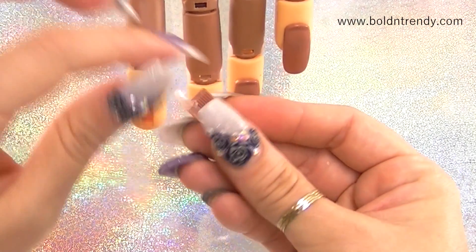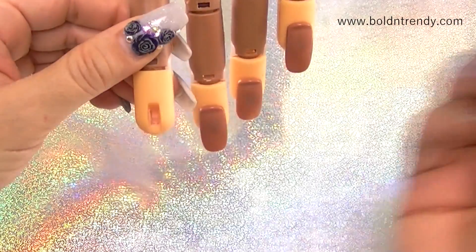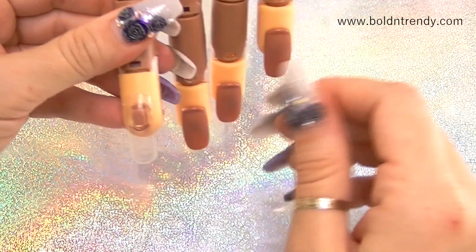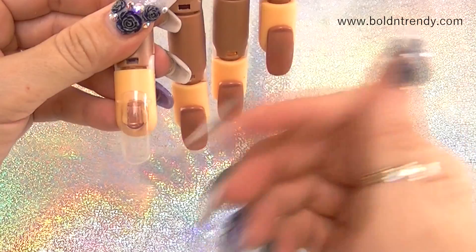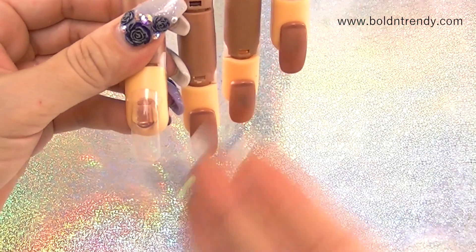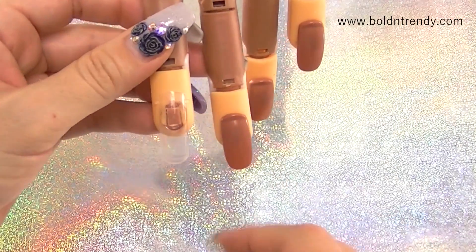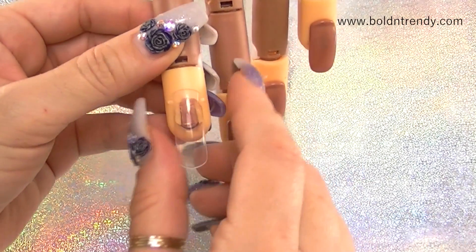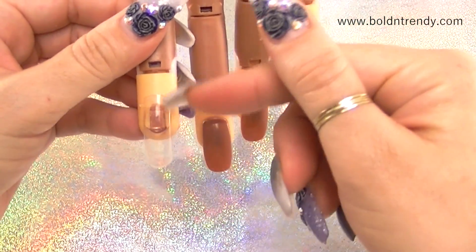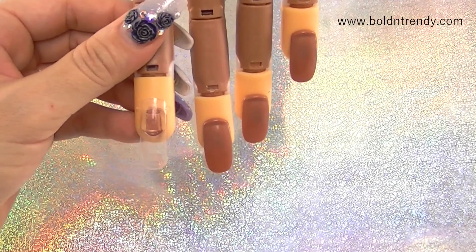Once it dries, this is what you'll be using. You can put it on and take it off, and you can even do a design on it. If you don't want to use tips again, just leave it and shape it — coffin shape, ballerina, whatever you want. The only thing is you don't have a lot of length if you like working on longer nails, but I'm going to show you how to apply a nail form using one of these.